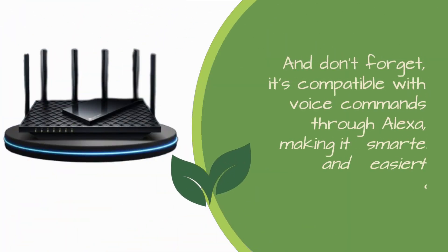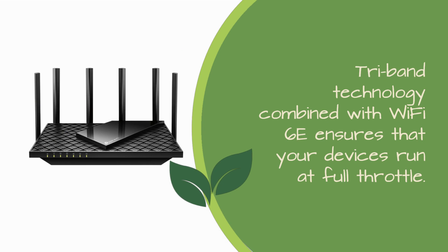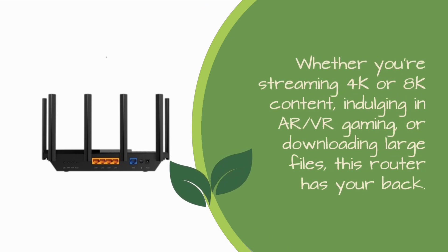And don't forget, it's compatible with voice commands through Alexa, making it smarter and easier to control. Tri-Band technology combined with Wi-Fi 6E ensures that your devices run at full throttle. Whether you're streaming 4K or 8K content, indulging in AR, VR gaming, or downloading large files, this router has your back.